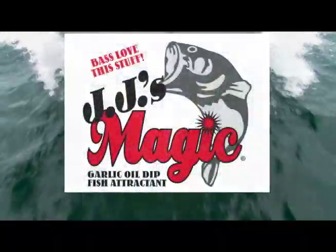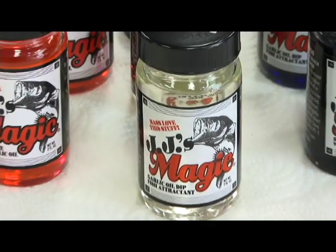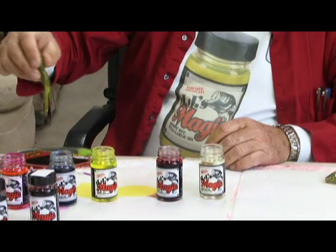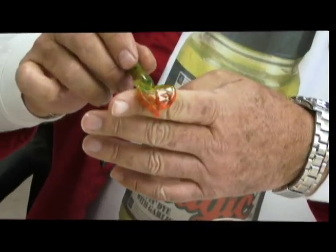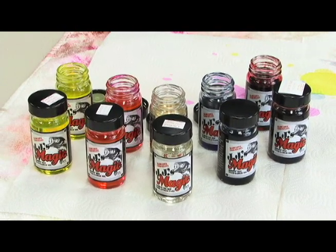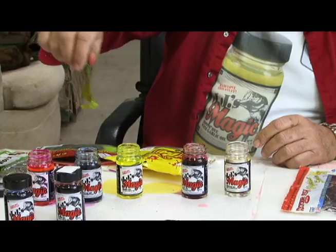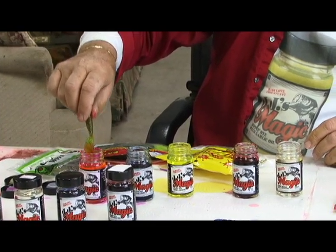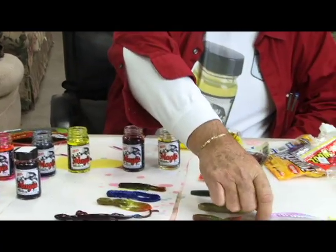JJ's Magic was put together to help every fisherman catch more fish. Good morning, I'm JJ Pollock of JJ's Magic. This morning we're going to show you some of the things you can do with our product, JJ's Magic Garlic Oil Dip and Fish Attractor. We have four colors: blue, red, chartreuse, and methylate. With a combination of these four colors you can make all sorts of different colors to apply to your soft plastic baits.